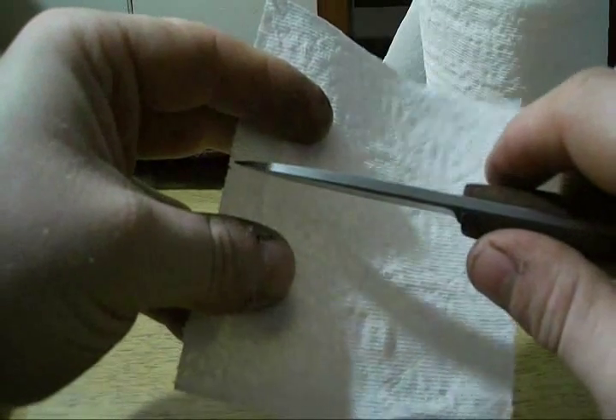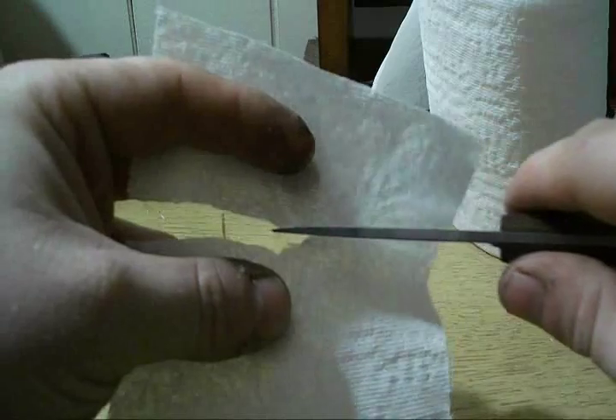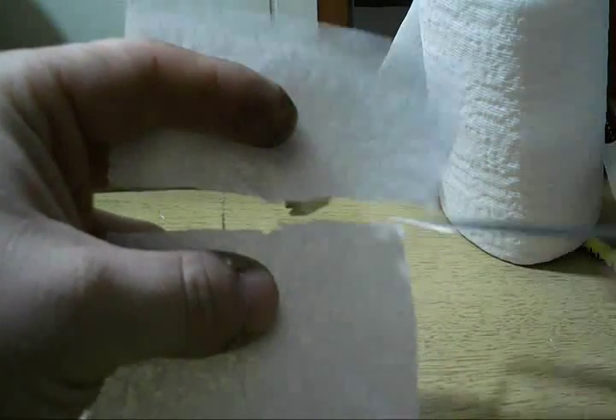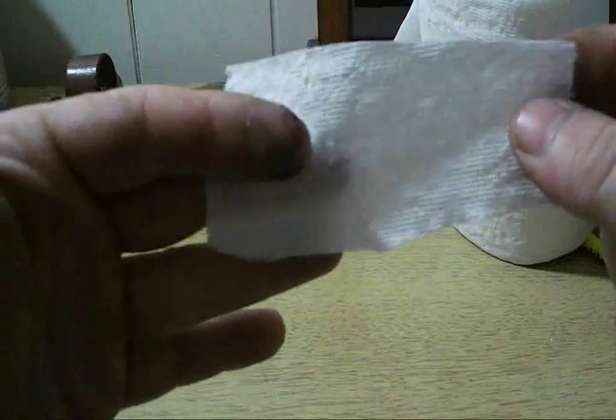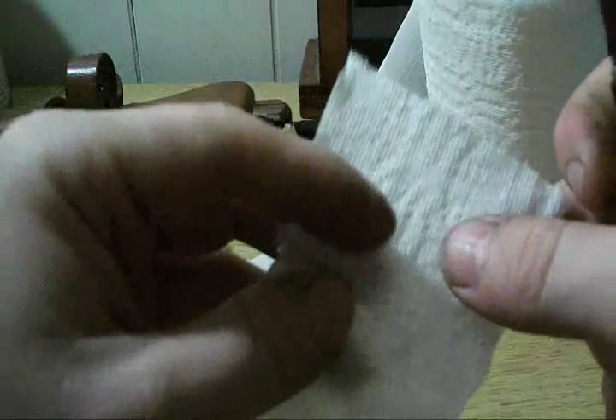Here goes nothing. No problem at all. There it tore a little bit — there you go, there it is.